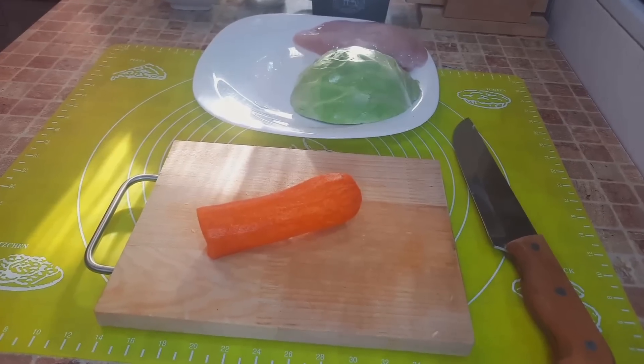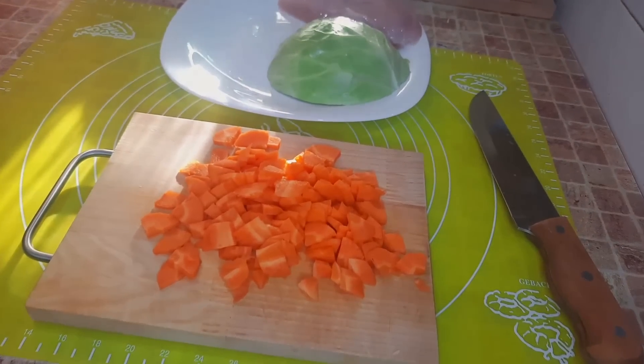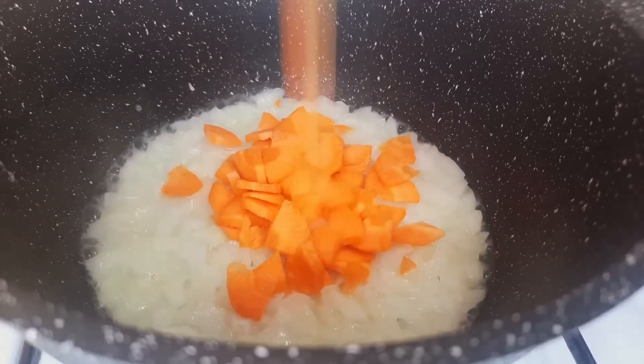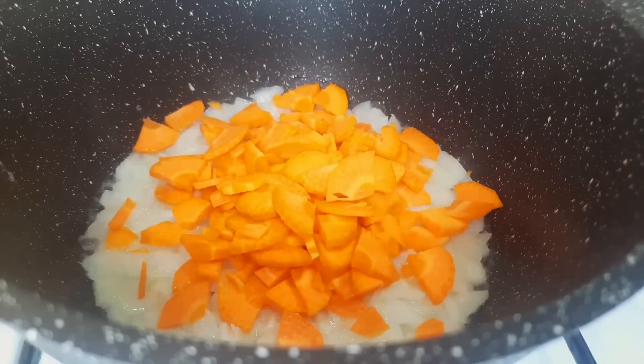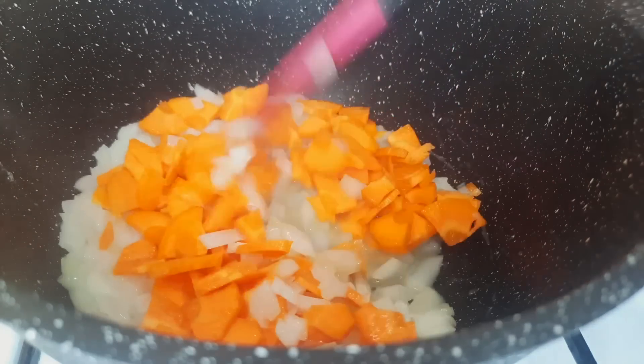I cut a small carrot into slices and add the carrot to the onion. I cook everything together for about 5 minutes under a closed lid.